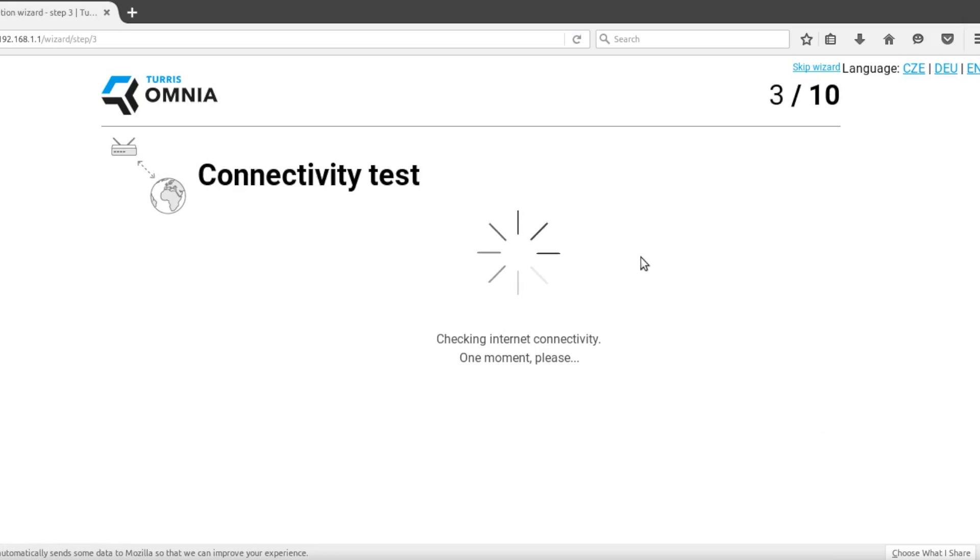The next step is the connectivity test. If the test fails, it shows an error message and allows you to change the WAN settings or recheck the cables. In rare cases, a simple refresh of the page may fix the problem — for example, if it takes too long to obtain an IP address from the internet provider.